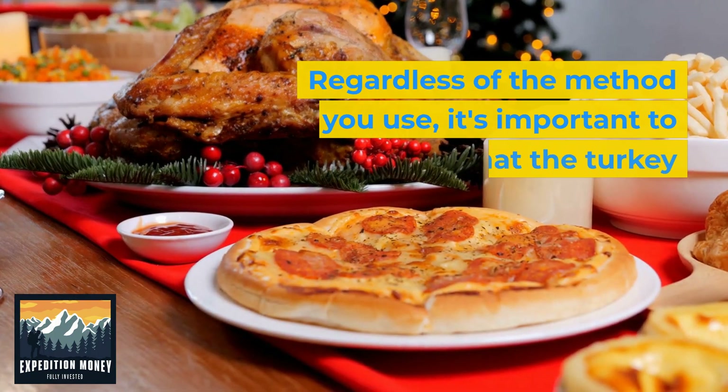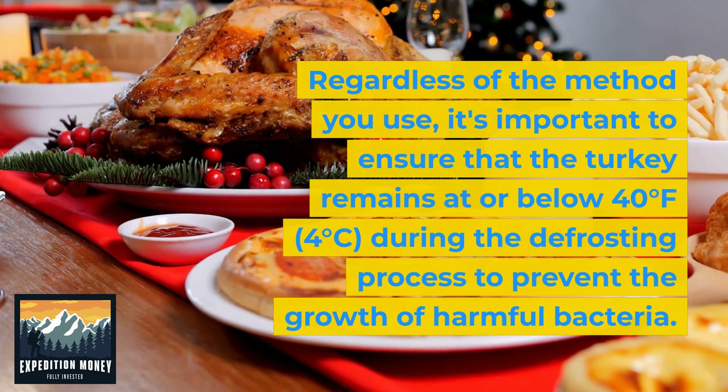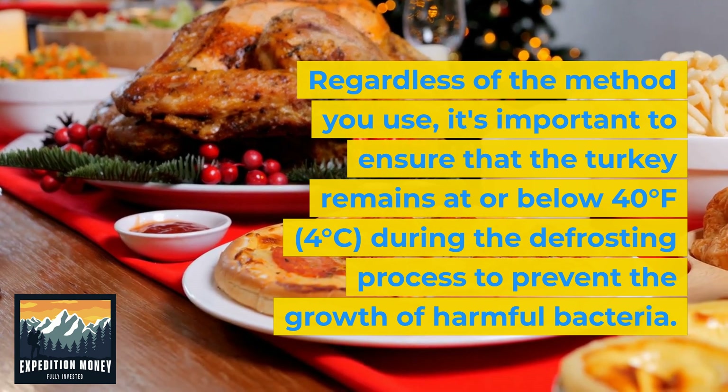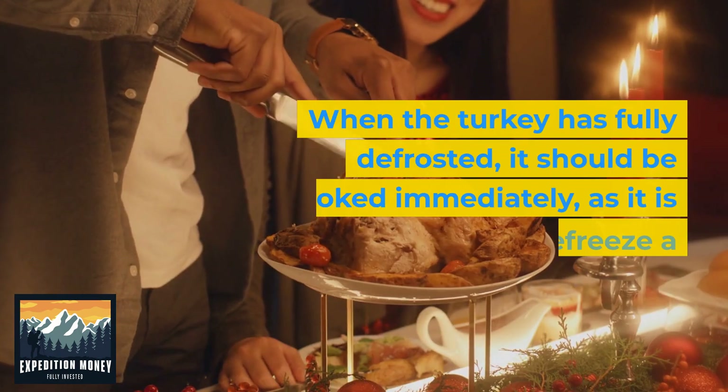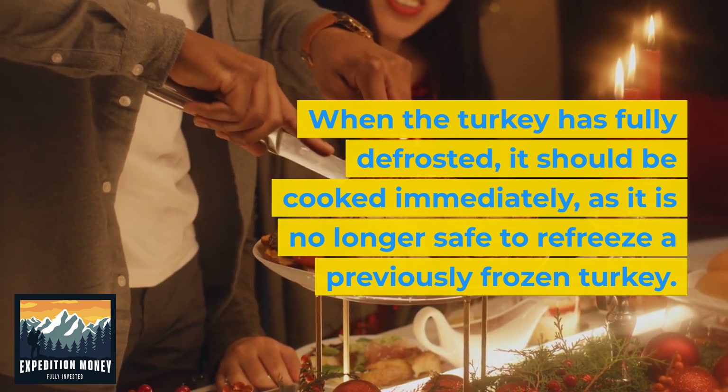Regardless of the method you use, it's important to ensure that the turkey remains at or below 4 to 5 degrees during the defrosting process to prevent the growth of harmful bacteria. When the turkey has fully defrosted, it should be cooked immediately, as it is no longer safe to refreeze a previously frozen turkey.